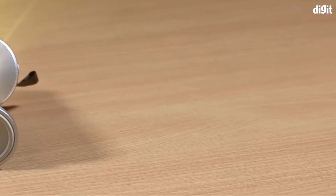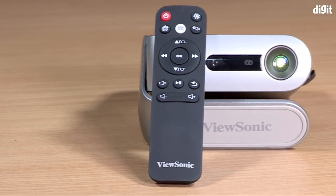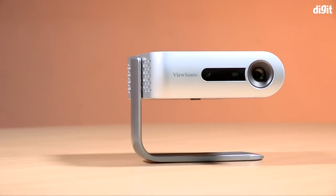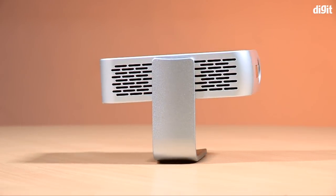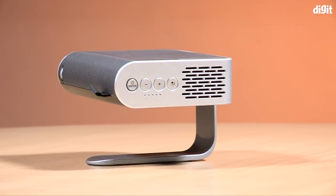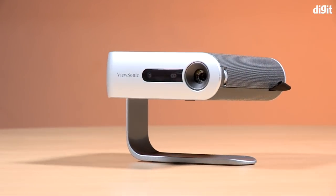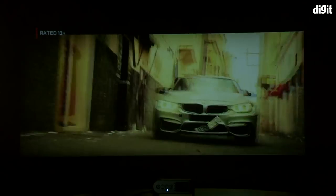Our verdict on this projector is that it's very interesting. It has all the connectivity options, a nifty remote, and a built-in stand that is really convenient. Auto keystoning helps get that perfect picture, and it can go up to 100 inches from about nine feet. However, we don't recommend going that far because you will lose brightness — this projector is built for something a little more personal and up close. On the downside, we wish the resolution were higher. On battery life, ViewSonic claimed six hours but we were able to get about four hours, which is definitely something to consider if you're in the market for a portable projector.